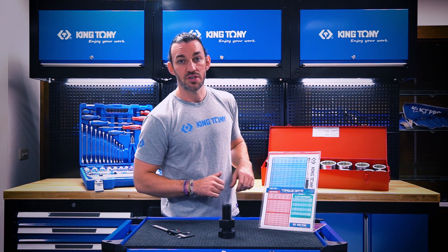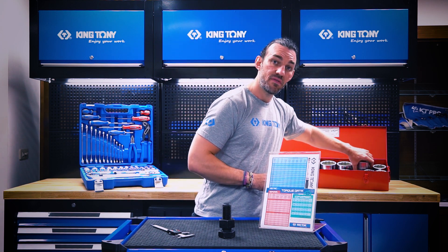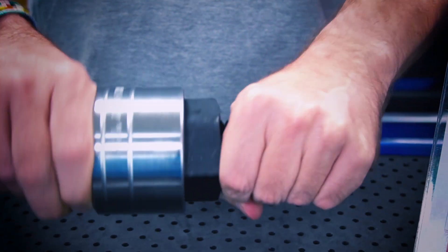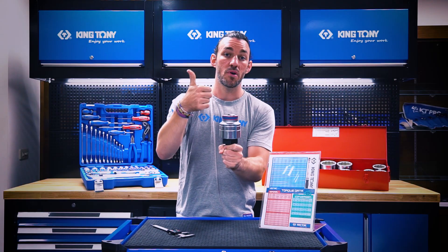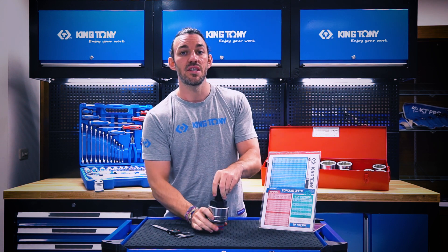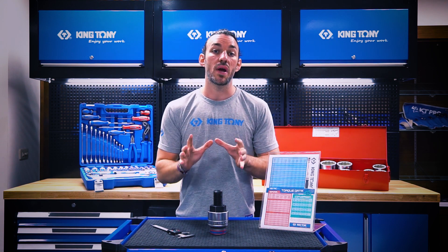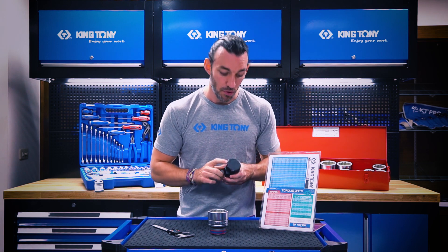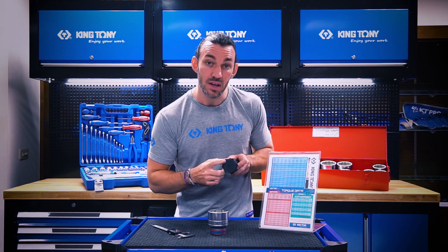Go to your socket set, find the 55 millimeter socket, and make sure it's a good match. Perfect fit. Next, you need to look at the grade of bolt that you have. To find that information, look on the top of the bolt — here we have 8.8.